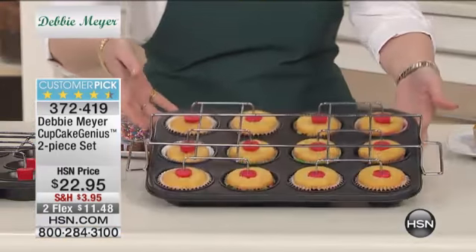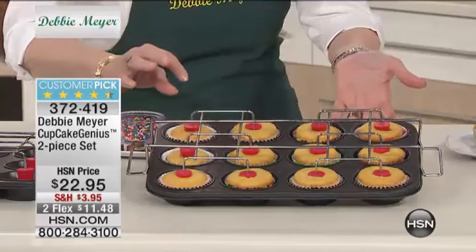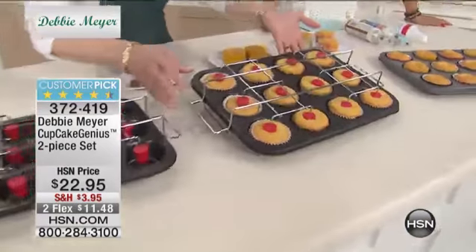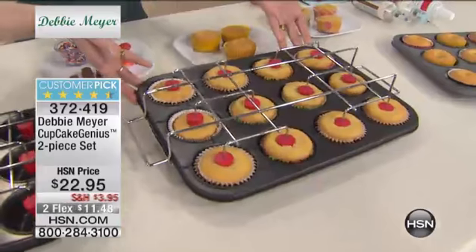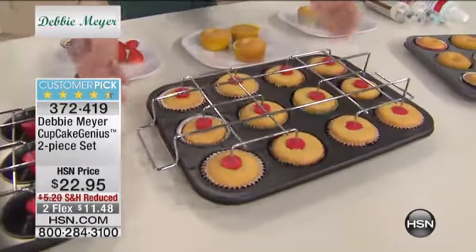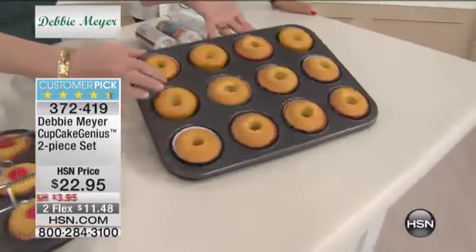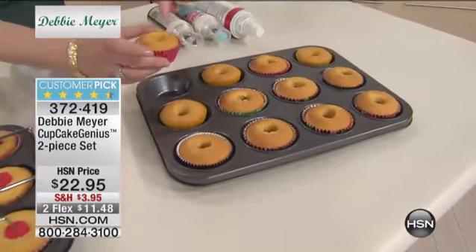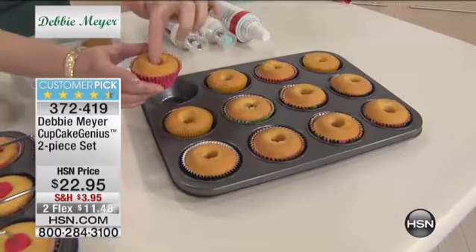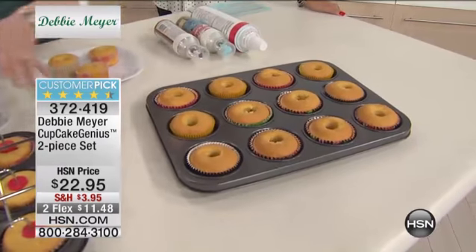You don't have to do anything to get the holes other than bake the cupcakes. You don't need to dig anything out. I didn't like the idea of digging it out because I was wasting cake - who wants to waste cake? This is what it looks like when it comes out of the oven. You take the frame off and this is what you have - beautiful cupcakes that have a hole already inside. And that's what you're going to fill. It could not be easier.